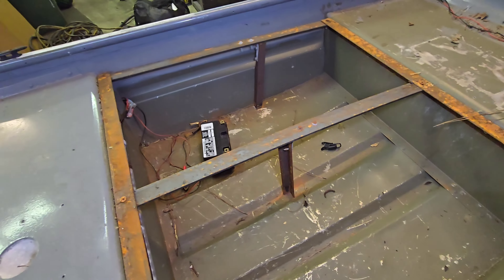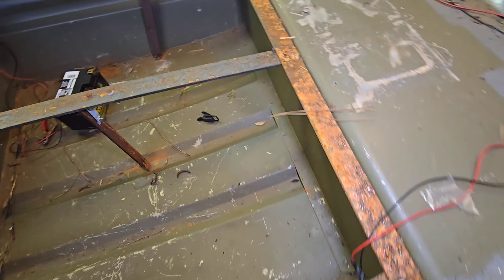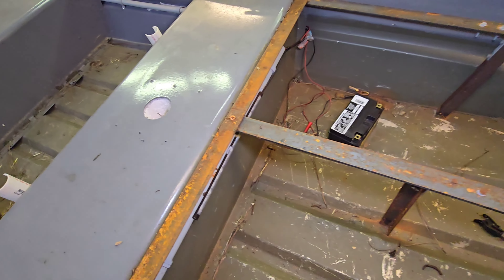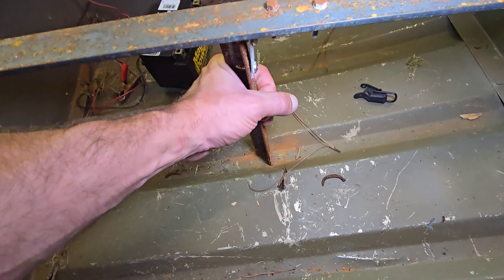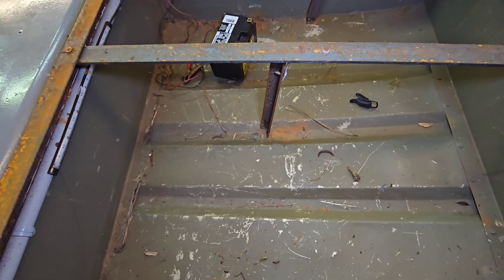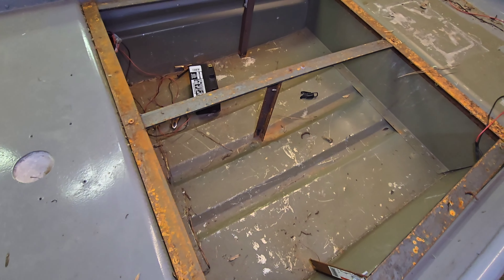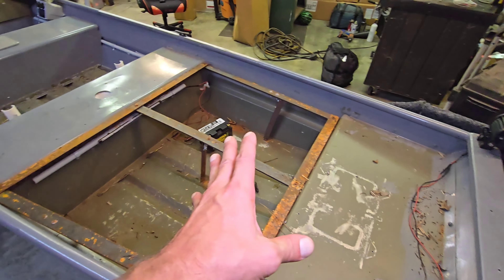If they would have used aluminum I really wouldn't have been hating on them too bad - it's not bad work. But come on, you're going to put steel in a boat, and it's only 10 foot? You decided to use steel and it's heavy and obviously rusting. You couldn't even paint it. The hull bottom doesn't look like it has any issues - it's just some surface rust coming off the angle iron. I think we clean this up, paint it, double-check it, look it over real good and make sure it doesn't have any leaks.